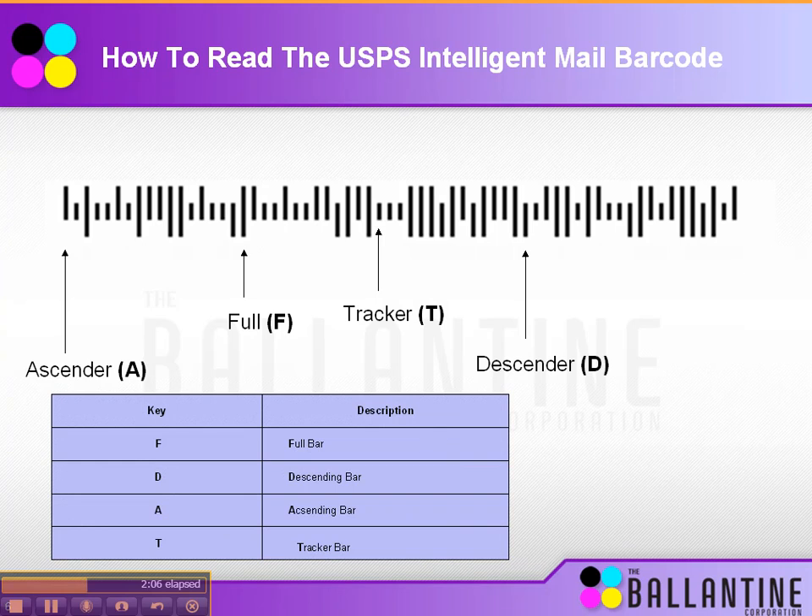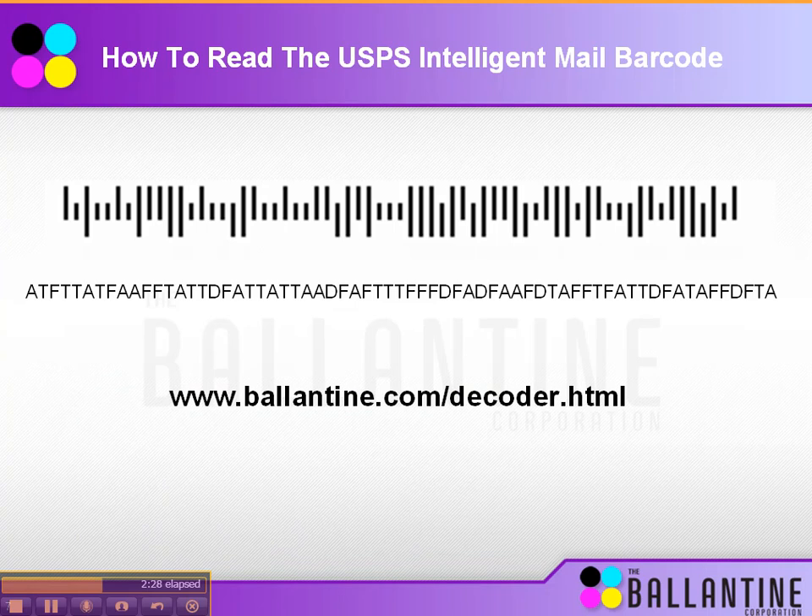This is how you decode it. Each bar is assigned a letter: A for ascender, F for full, T for tracker, and D for descender. The way you read the barcode is by going bar by bar and assigning each a letter. On this particular barcode I went through and identified what each individual bar would be. You then put this into the post office's decoder field, click a button, and it gives you all the information in that barcode: the service type ID, the mailer ID you've chosen, the unique serial number, and then a delivery point — which is basically what the old post net barcode used to be.